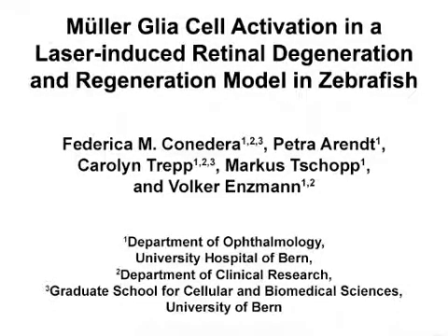The overall goal of this video is to show how to monitor cellular changes in vivo following a focal, laser-induced retinal damage in zebrafish. This model can help you answer key questions of retinal regeneration, such as morphological changes, kinetics, as well as cell types involved.